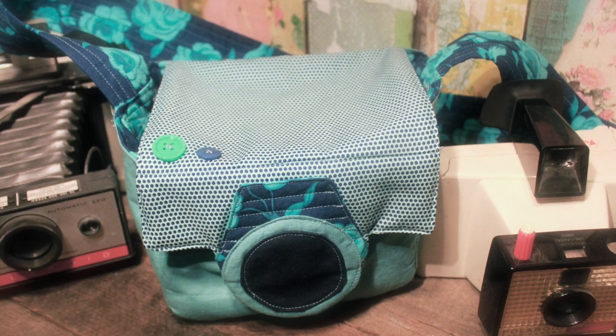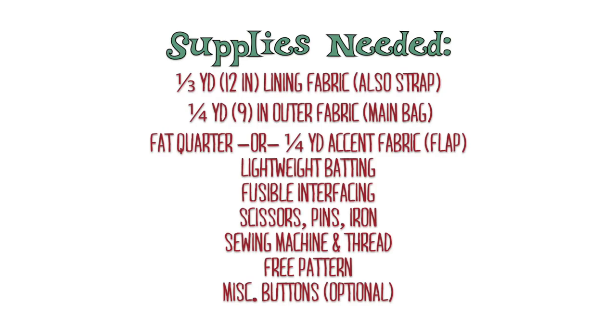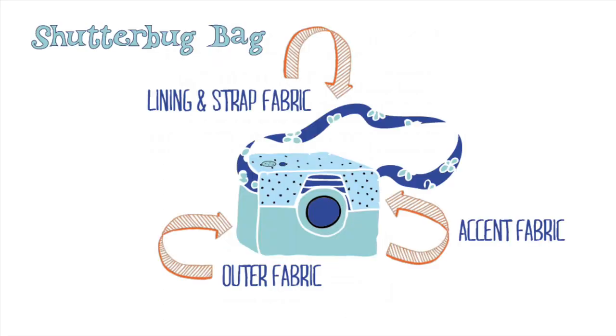My Shutterbug bag is a cute way to tote your camera. This lightly padded bag measures 6.5 inches wide by 5 inches tall. You'll need 3 different fabrics for this bag, as well as a dark colored scrap for the camera lens.